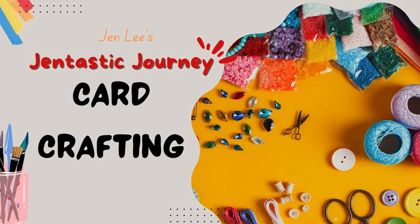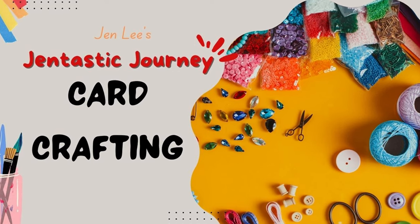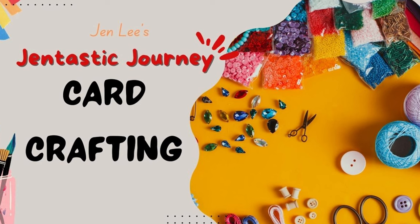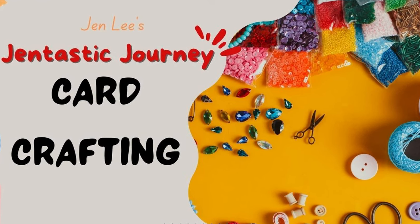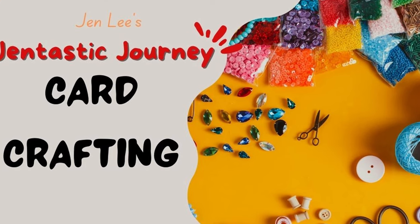I can't wait to show you how to straighten your cutting plates as well as get all those little paper bits out of your plates. And then if you stay till the end, I'll show you how you can prevent having to do this in the future. Let's get to it.